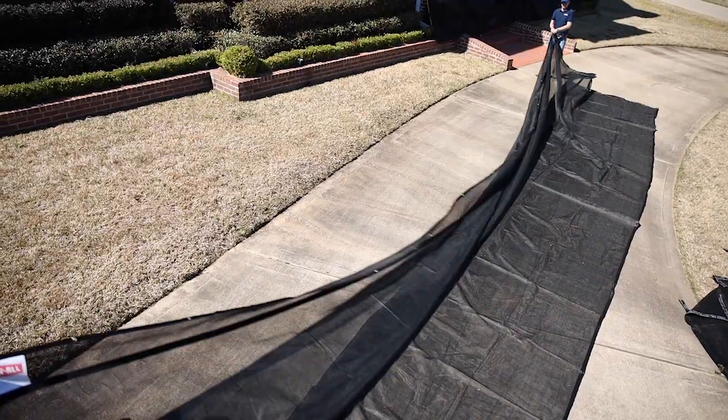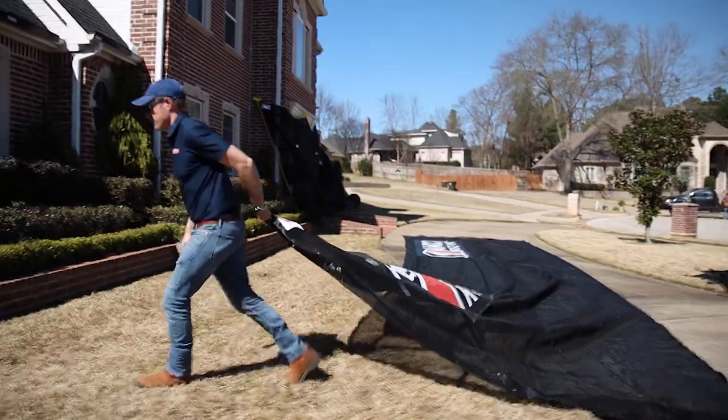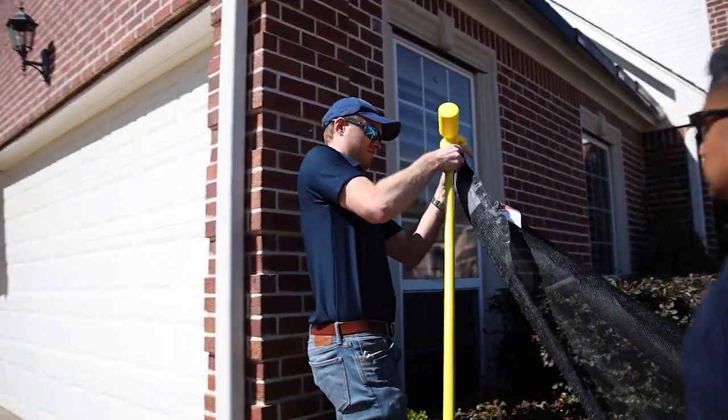Start by laying out the chute net on the ground and attach the hook and loop custom banners in a spot where they will hang straight and be most visible. Now, beginning at one end, attach the carabiner to the top of the support pole and lean the pole against the house at about a 60 degree angle.